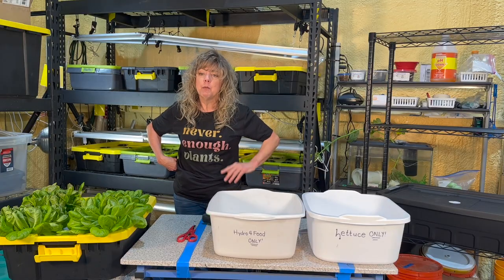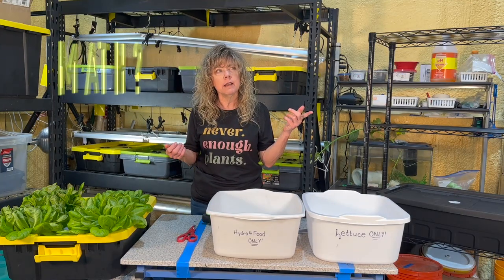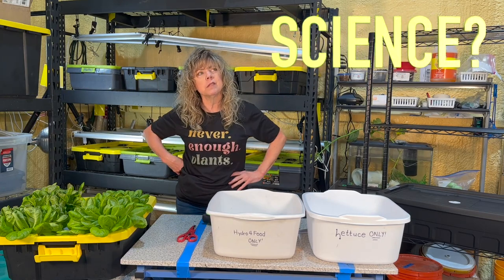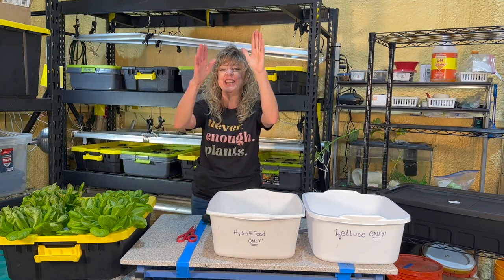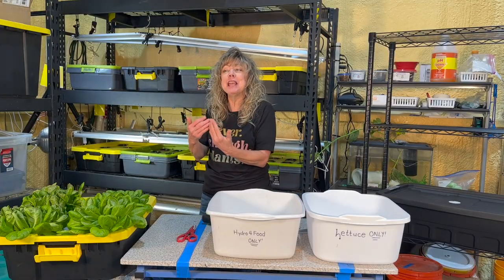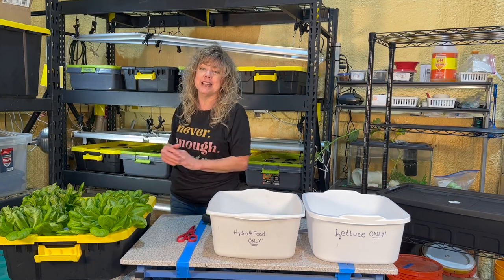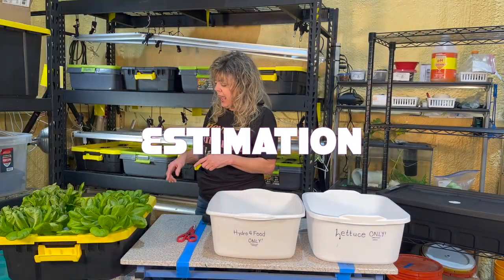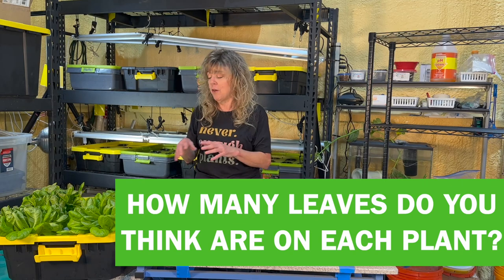Before we remove any of these, let's make some predictions and estimations. When we're harvesting, observing, measuring, and predicting — are we using math concepts or science concepts? If you said both, you are right. Hydroponics in the Classroom is a living curriculum. Before we remove any of these lettuce plants, let's do a bit of observation, prediction, and estimation. How many leaves do you think are on each plant?